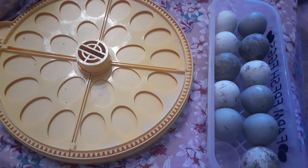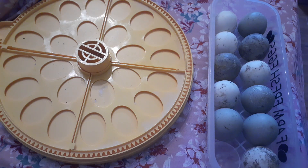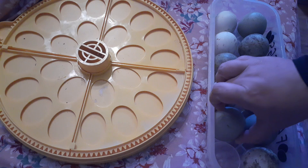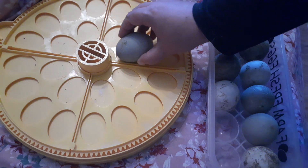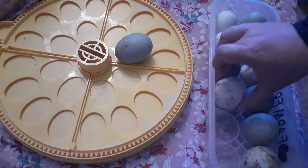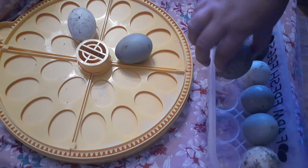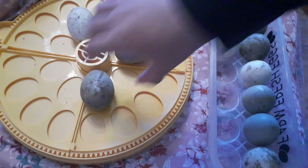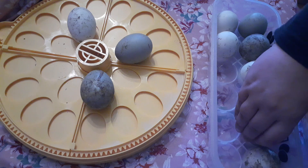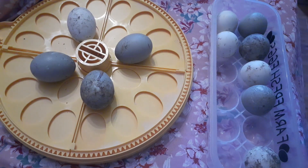They should have been stored pointy side down while you were waiting to put them in the incubator. However, when you incubate, duck eggs need to be on their side if at all possible. So we are going to put our duck eggs on their side. That is the best way to have waterfowl hatch, even if they're shipped.